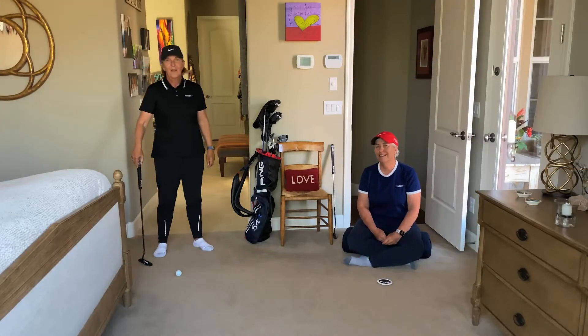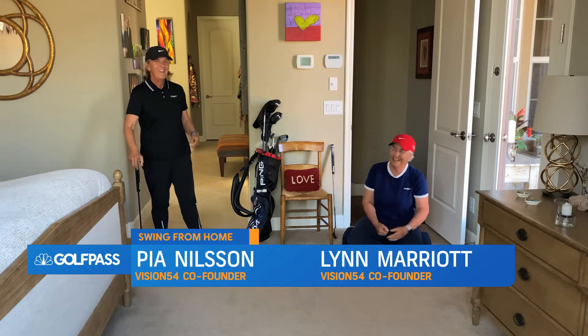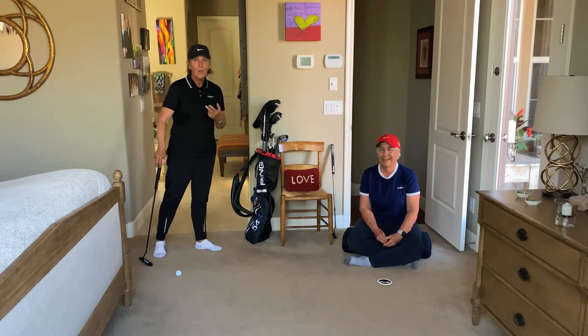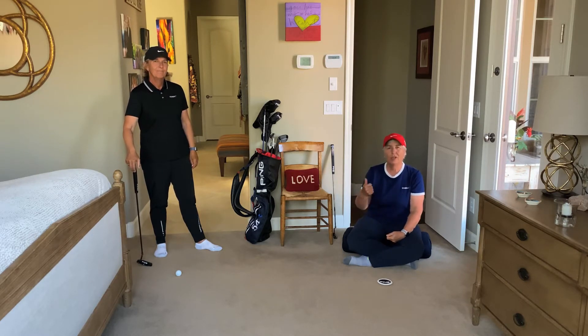Hi, I'm Lynne Marriott and I'm Pia Nielsen. We are with Vision 54, and this is Swing from Home. For more content you can go to the golfpass.com website or go to the app. The frame of mind we're really holding dear is that we come out of these times being healthier and happier and better — that's what we hope for you.